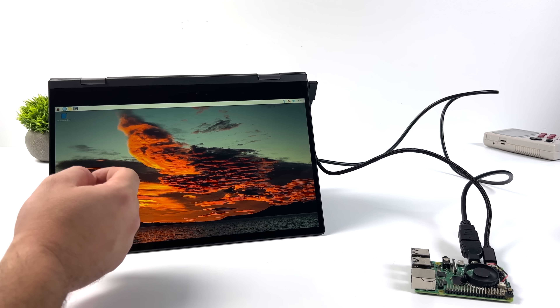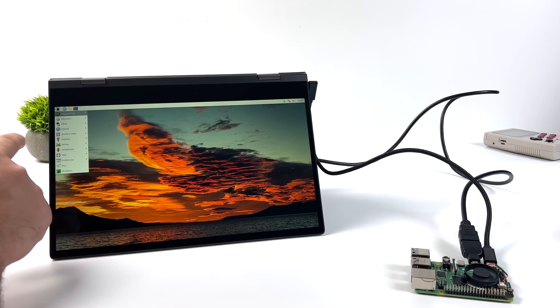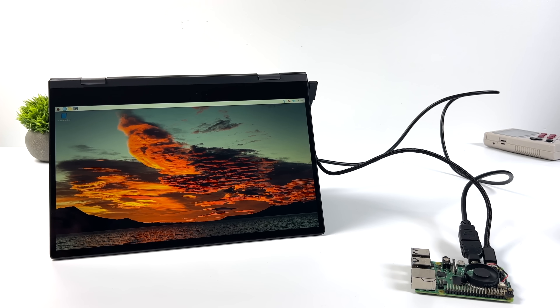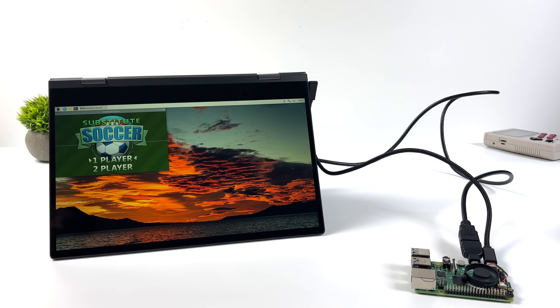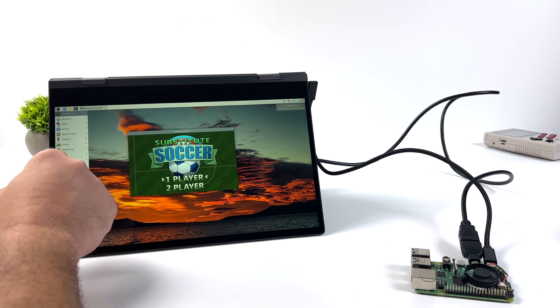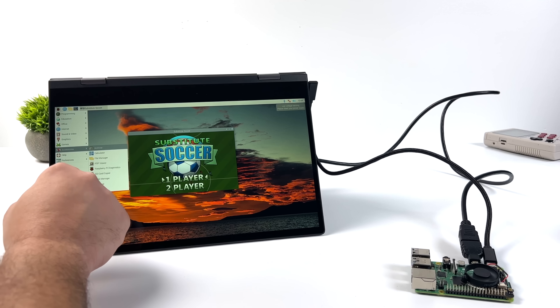The NexDoc 360 also has an auto-rotate feature, so if you fold the screen back and just want to use it as a main touch display, it works out just fine. It automatically sets up the correct orientation once you have it folded back enough. I'm not a big fan of using touch with Raspberry Pi OS, but it's there if you want it.